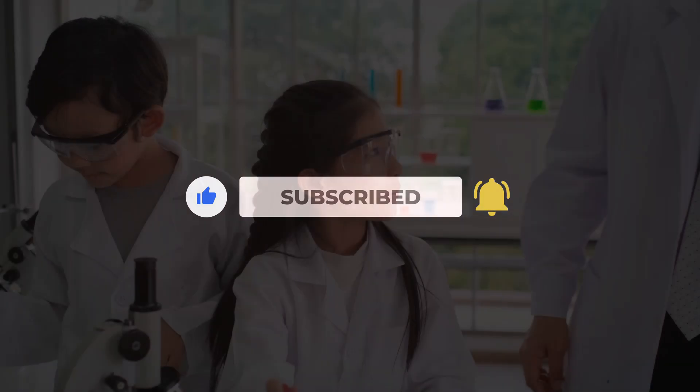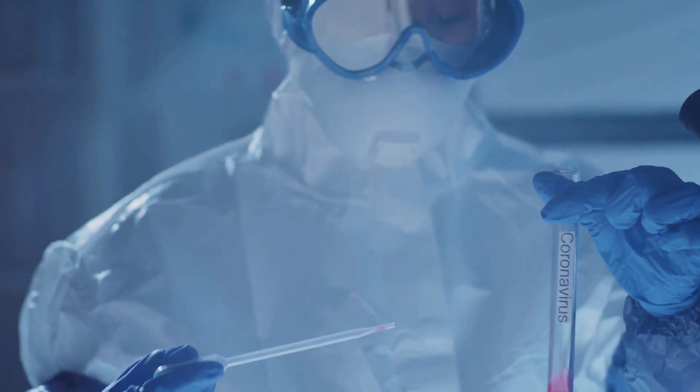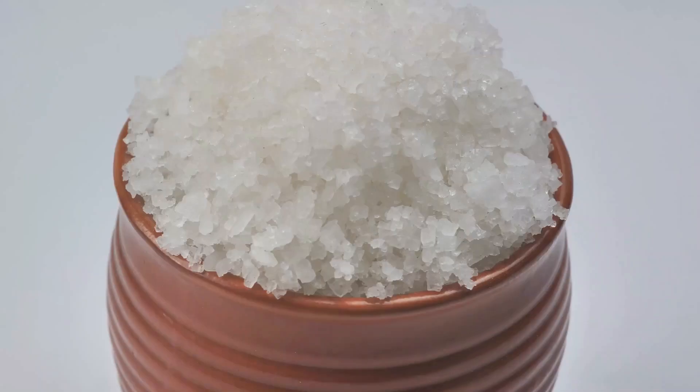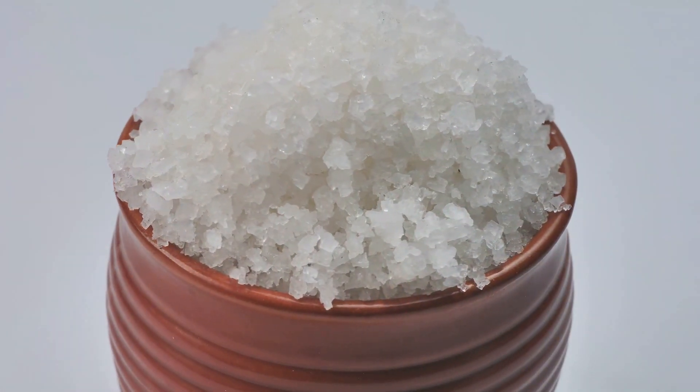Let's get started. For this experiment we need a few simple materials, but remember, safety is our number one priority. Here's what you'll need: table salt — sodium chloride — for a bright yellow flame.